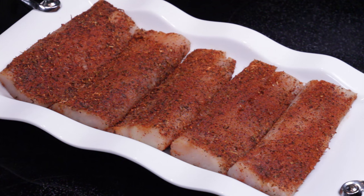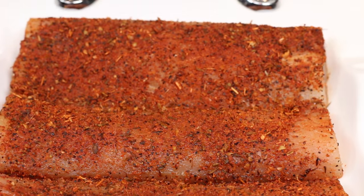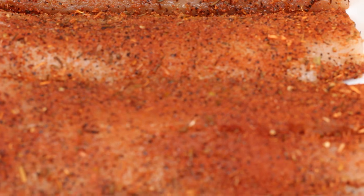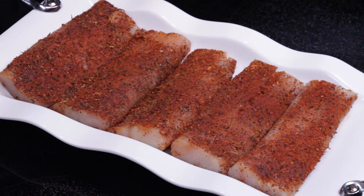I'm starting off with five fresh fillets of mahi-mahi and they've been generously coated in a blackened fish seasoning. The blackened fish seasoning that I prefer to use is a brand called Chef Prudhomme and I get it in my local supermarket. I prefer this one because it's so well seasoned you don't really have to add anything else. There's no salt needed, no pepper.